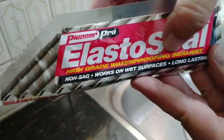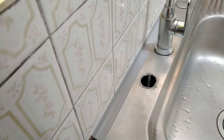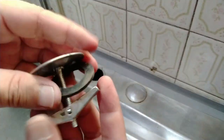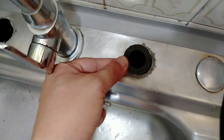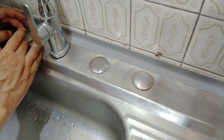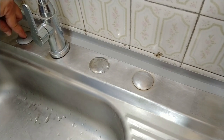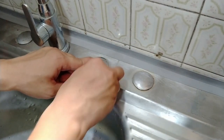With waterproofing sealant left over from a previous self-watering planter project, I bead around the sinkholes. Now I'm ready to install the new cover. Since I'm already using waterproofing sealant, I don't need the toggle nut and the washer — this washer is actually useless since it's the same size as the hole; I need something bigger than the hole to begin with. Let's drop the covers neatly at the center of the holes and press the middle with one finger. This ensures there's even pressure all around. Finally, using a paper towel with rubbing alcohol, we wipe off the excess sealant that oozed out.